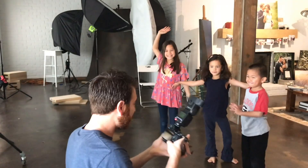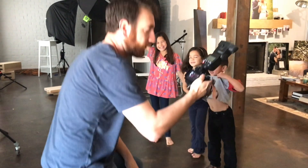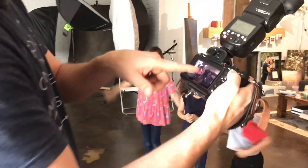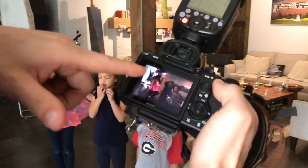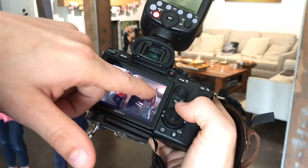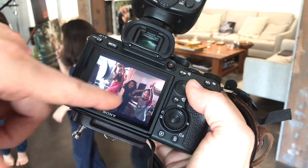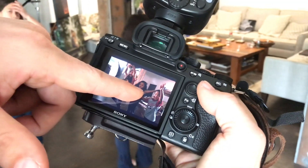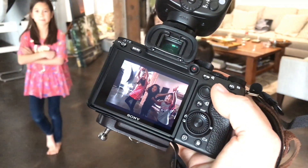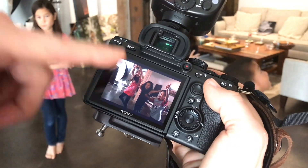The result: they're underexposed on their faces, but we have beautiful rim light throughout the room that shows their shape and three-dimensionality. The only problem is we can't see their faces — which most people think of as the main purpose of a photograph. As photographers we know this dimension is just as important, but now we need to add the key light.